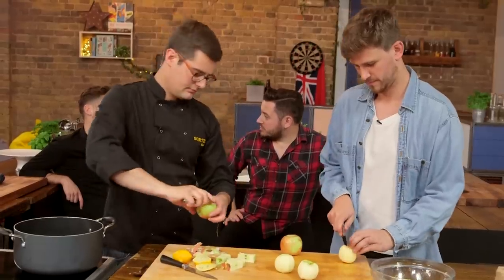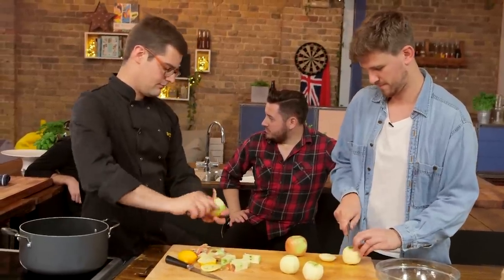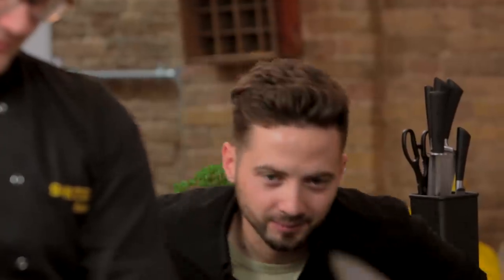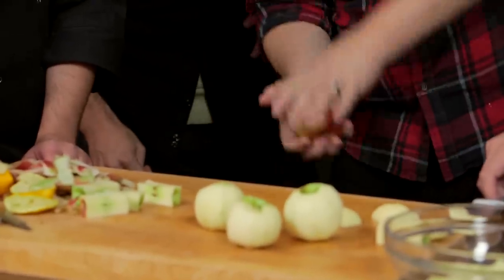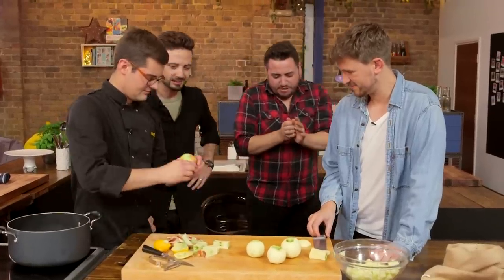I saw this thing on the telly that says you can break an apple in half with your bare hands. Well, they're literally right here — I'm going to give it a go. I might break my thumb instead.